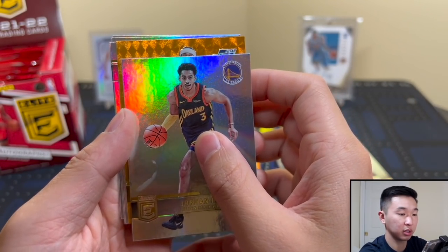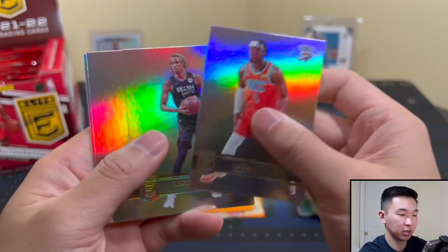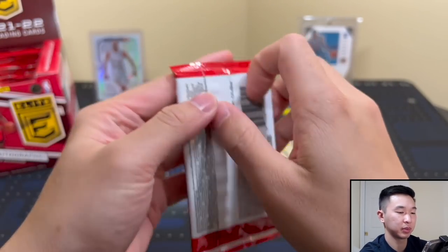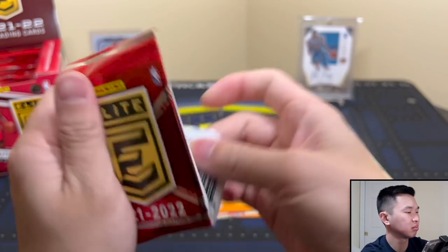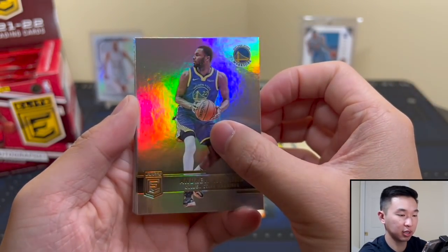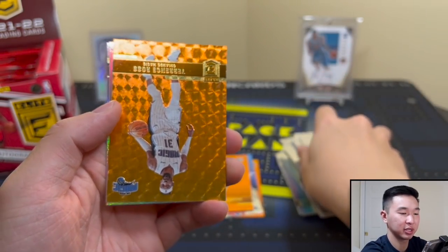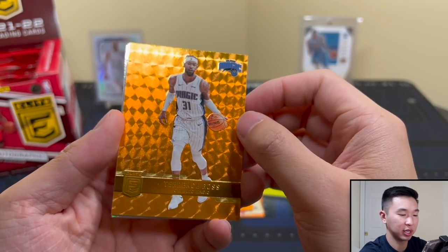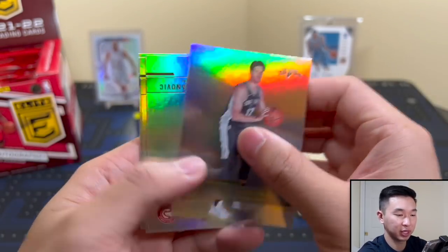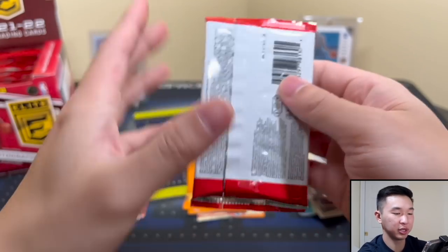Can we get a rookie? We cannot - Clarkson. Some more base. About halfway through. We have All-Star Wiggins starter parallel. Getting the orange parallels now - these are the classic non-numbered parallels, but the rookies are still numbered which is good. You'll get a lot of those vet oranges though. There's our base - a huge brick of base.